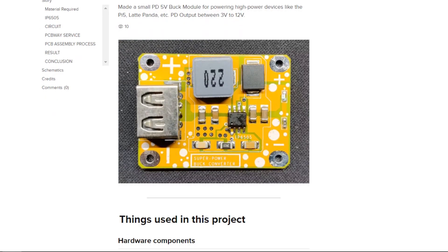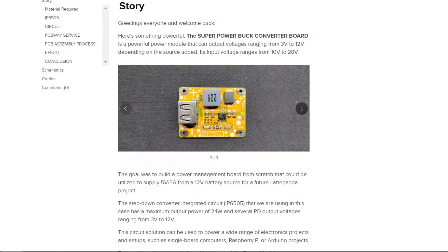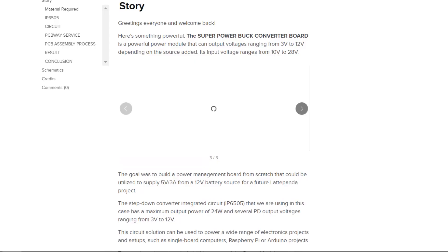By the way, I have published a brief build guide about this project on Instructables which you can check out. The link is in the video description.